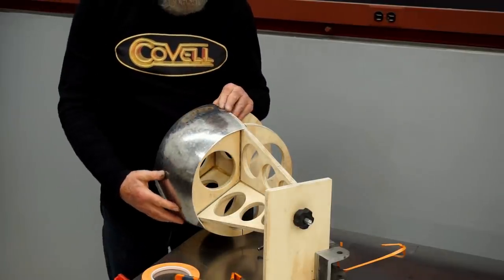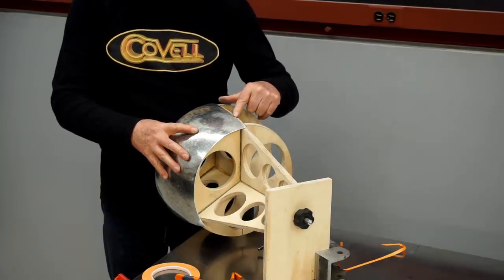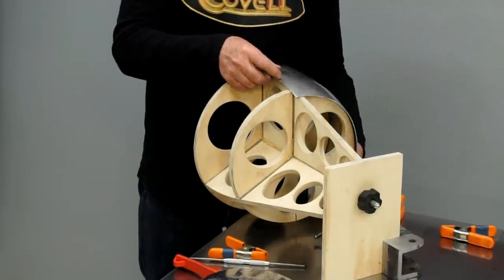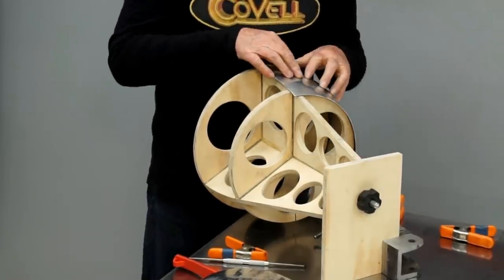Let's check this on the buck — and just like I wanted, that line is right in the center of the long station. So now I'll use the trimmed edge of the first piece to mark the edge of the second piece. I'll put the second piece into place, and again center it so the overlap is about the same on all sides.